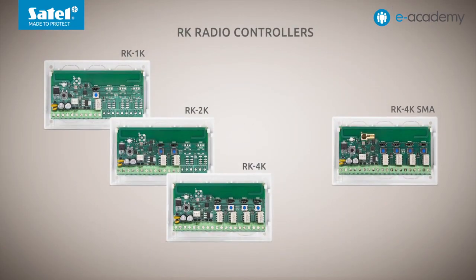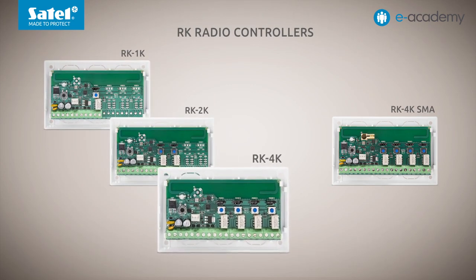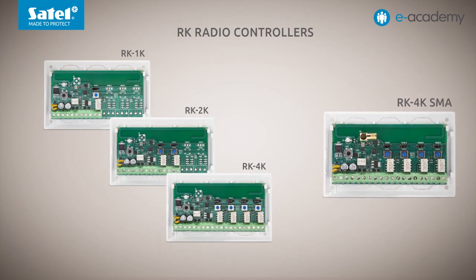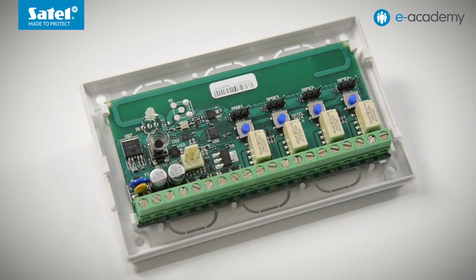The RK family of controllers includes four models: RK 1K, RK 2K, RK 4K and RK 4K SMA. They differ in the number of channels or, in other words, the available relay outputs. How many outputs are supported by a given driver is shown in its name, so you can have one, two or four outputs at your disposal. Stability of radio link performance in a wide temperature range, high sensitivity and immunity to interference signals are provided by a new radio circuit, the SDR chipset.